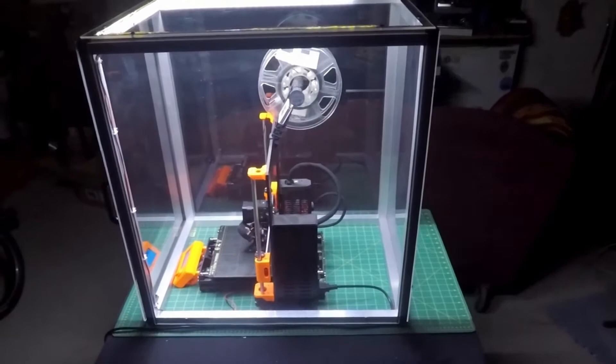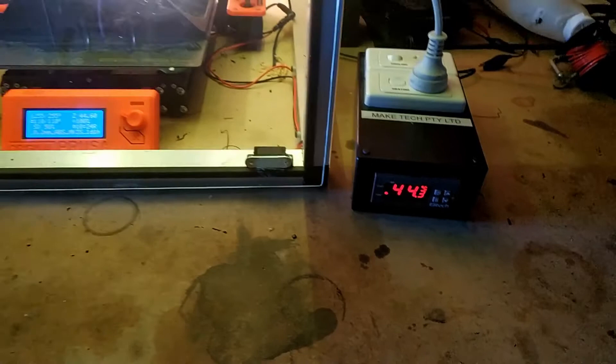Hi, Ken from MakeTek here. In this video we're going to have a look at fixing the Prusa i3 MK3S 3D printer and using an STC-1000 temperature control unit to control the temperature in the build chamber. Let's check it out.